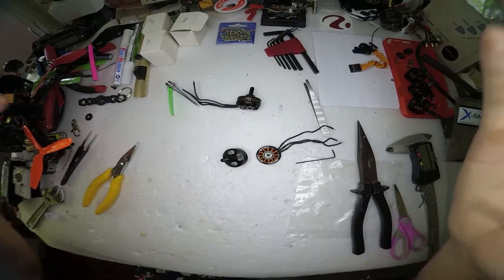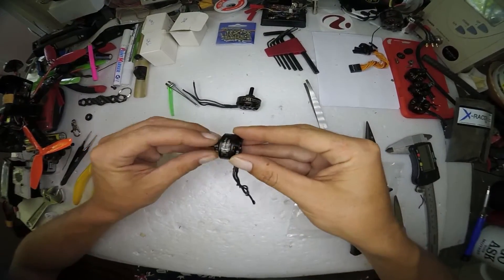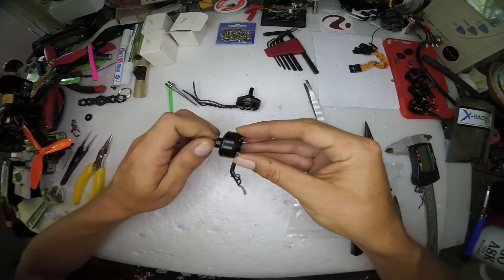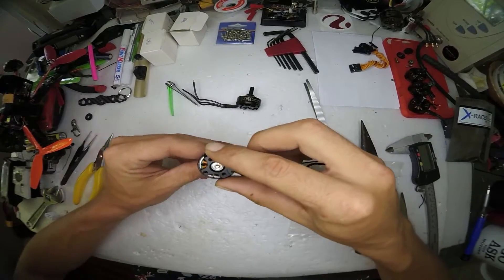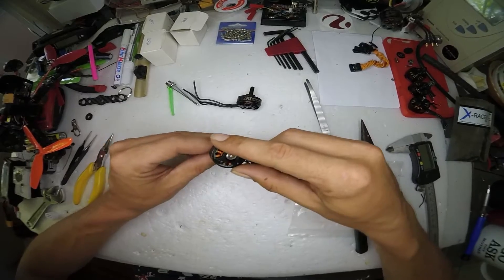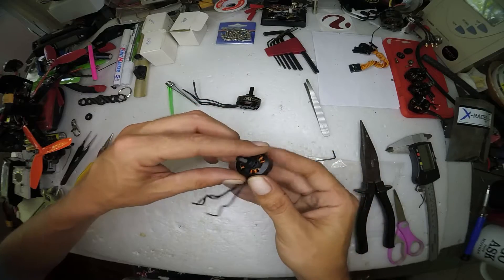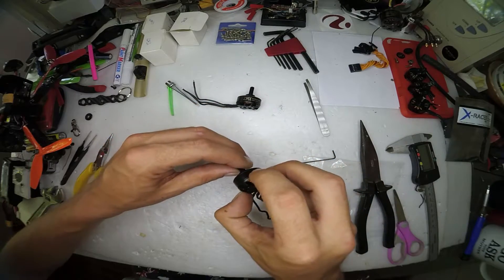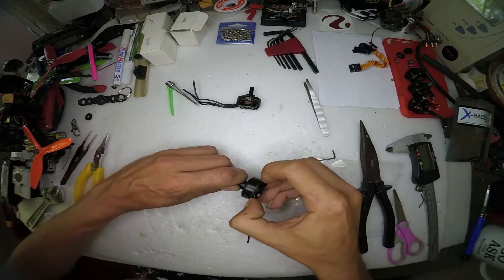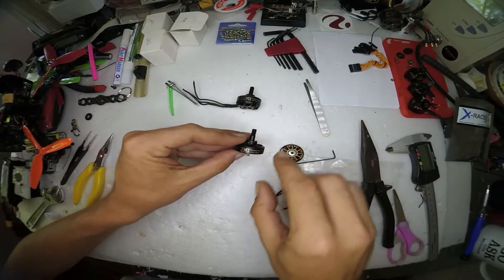The bearings are so silky smooth, and even after flying and crashing them they're still nice and smooth. Much higher quality — worth the extra couple of bucks if you're looking at the next step up from the MyRCMart gear. Definitely really nice.